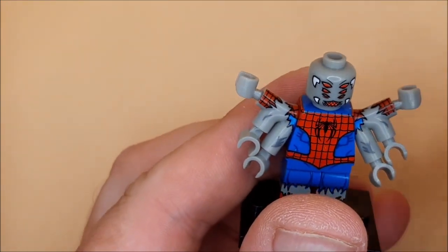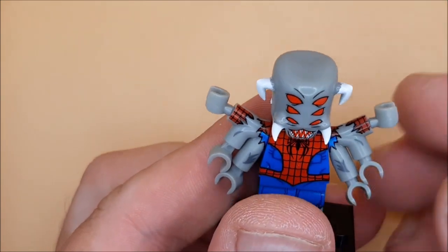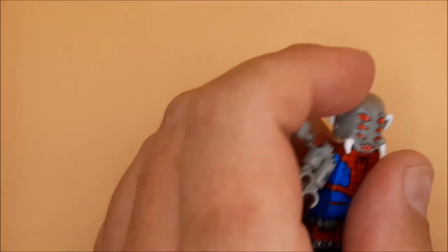His head does come off if you lose this, but I like it with that one — that looks more comic accurate. So if I pop these arms off. He's fighting me on this one.